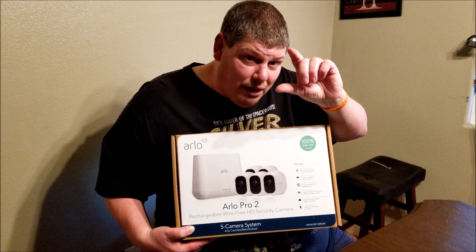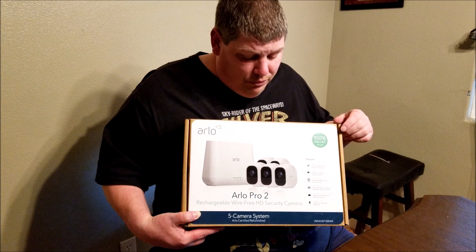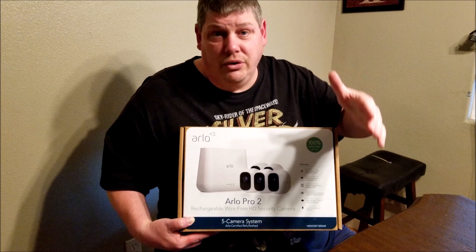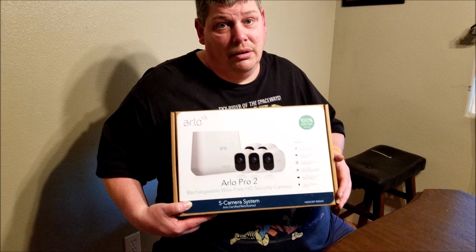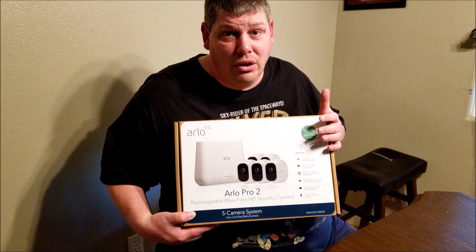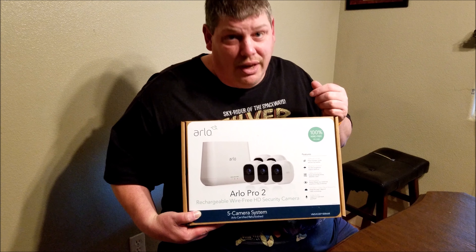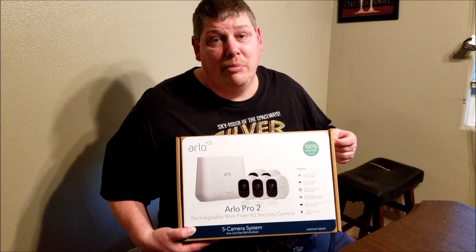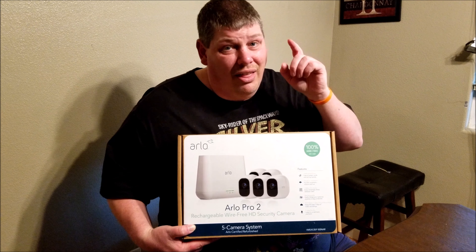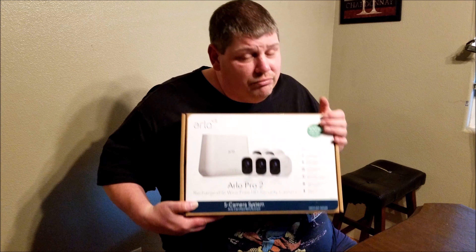You can zoom in and see detail, but don't expect miracles — you won't see a license plate from 500 yards away. For around $500, you get peace of mind, security, and eyes in the back of your head, which is exactly what you want. You want to protect your home and your family. Is it a good investment? Yes.